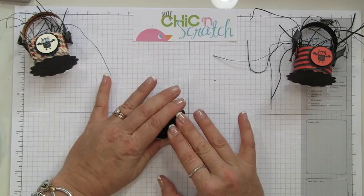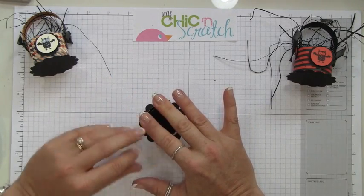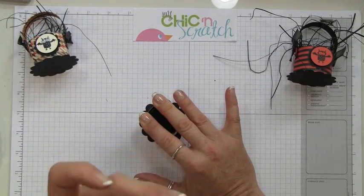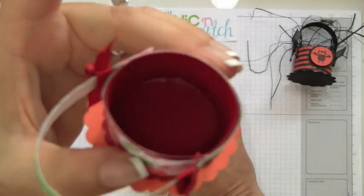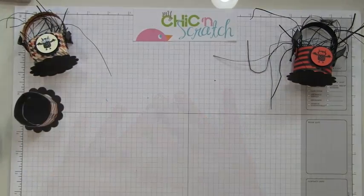Just hold this for a second — that liquid glue will dry clear. The one that I made five years ago, you can see inside there, it's in there but it's clear, so it will be okay.